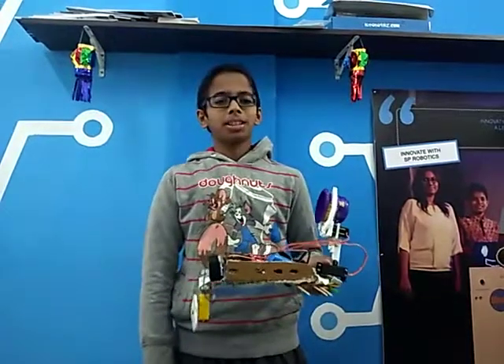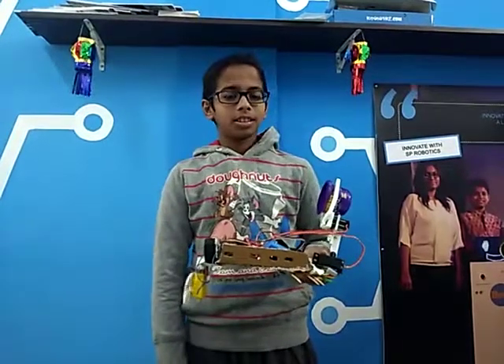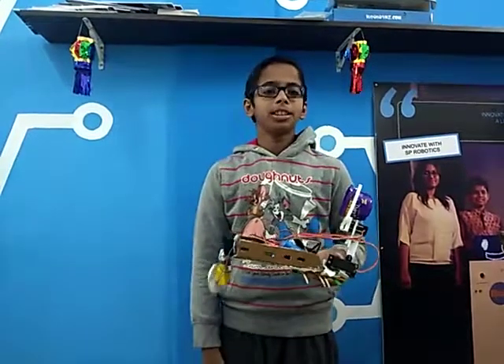My name is Jyotsit from SP Robotics. Today I have made my bigger level project. Its name is Cool Cleaner.